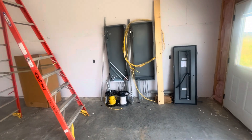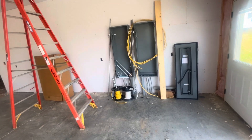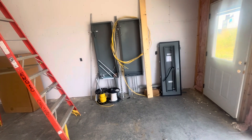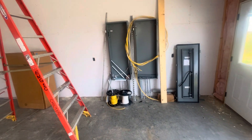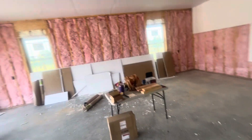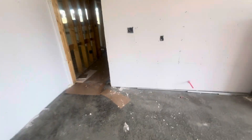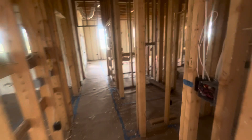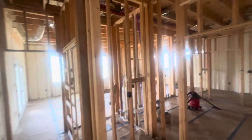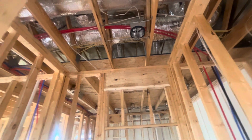I did surface mount panels — you may just put yours in the wall, but I like surface mount because it's easier to get stuff out of in the future. We did regular insulation on the outside garage wall because the garage is not going to be temperature controlled. We are foamed all the way to the ceiling above the bonus room area.